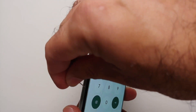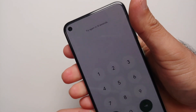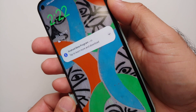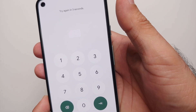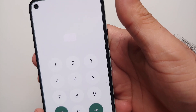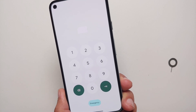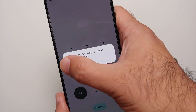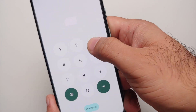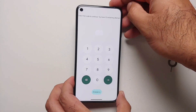Once that happens, select OK, and then the attacker removes the SIM and inserts their own SIM. We remove the SIM and insert a new one — this SIM has a PIN code set up. To activate this SIM on any device, you normally need to enter the correct PIN, but we're going to enter the incorrect PIN three times.